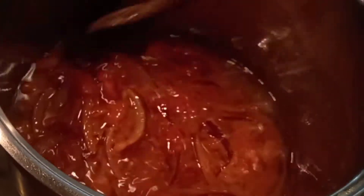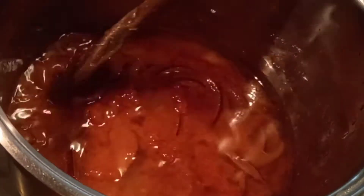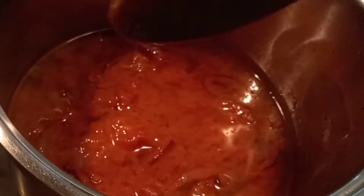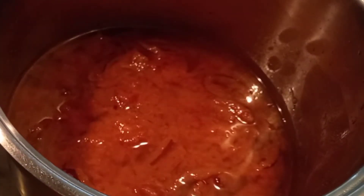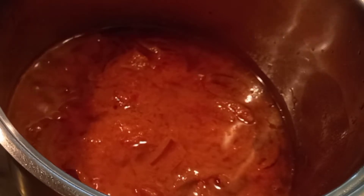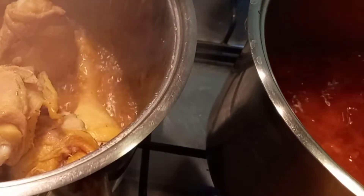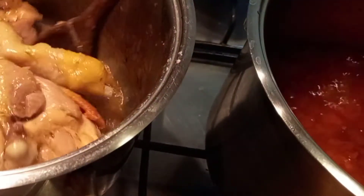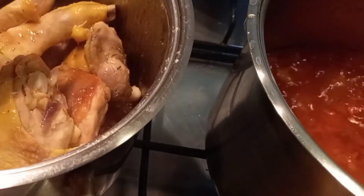You can use plum tomatoes or you can use plain tomatoes. Allow the tomatoes to cook for some time to remove that sour taste. And don't overcook your tomatoes, otherwise you will lose the nutrients.